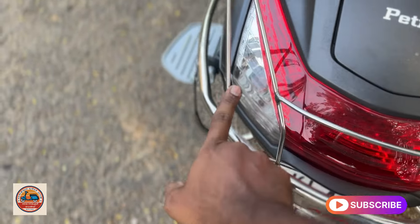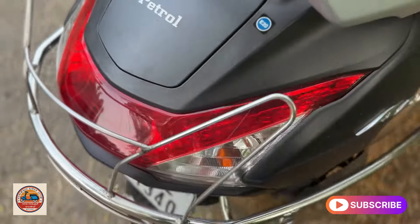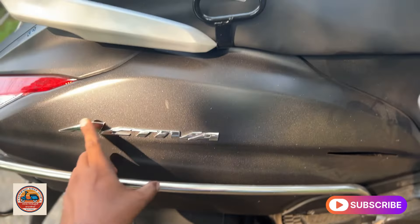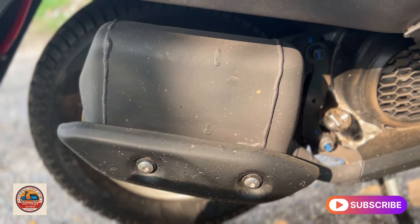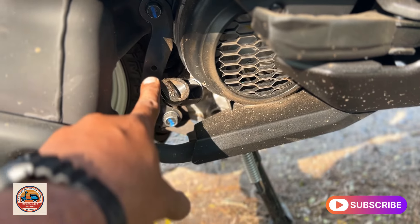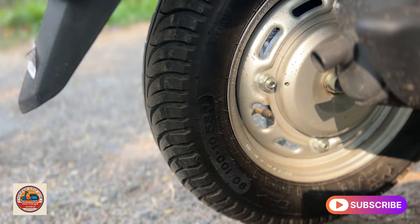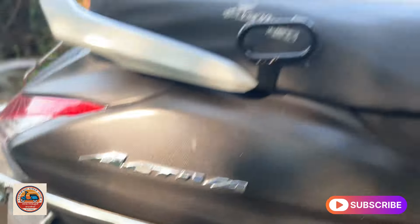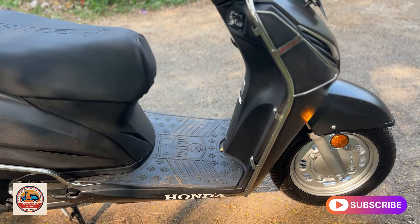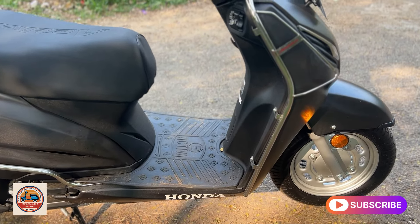It has an external petrol fill. It also uses halogen lighting. There is 3D badging on the side. There are silencer, hard fiber, and fan shield. There is also a silencer pipe and shield for your feet. You can check the back seat, drum brake, and scooter details. This is the TVS Jupiter.